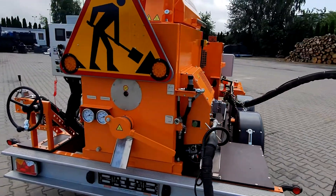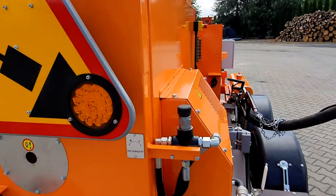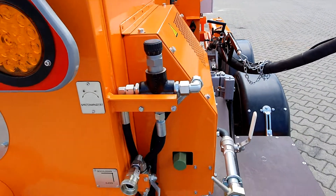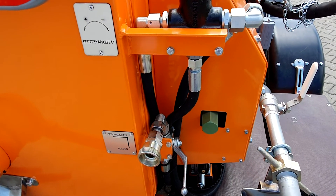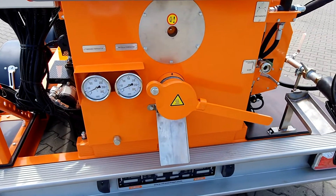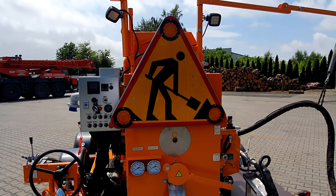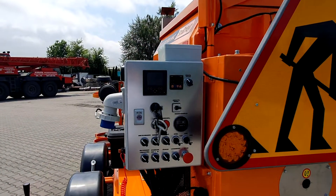Moving to the back of the machine, we find several controls important from the operator's point of view. Here we have the control for pressure and the amount of material delivered to the lance — the speed of the pump. Below is the connection for the air cleaning and blowing out of the hose and lance. Then there is an output to fill buckets with mastic, temperature displays for thermal oil and material temperature, a large working light, an optional triple light for additional safety, and then we move on to the main panel.